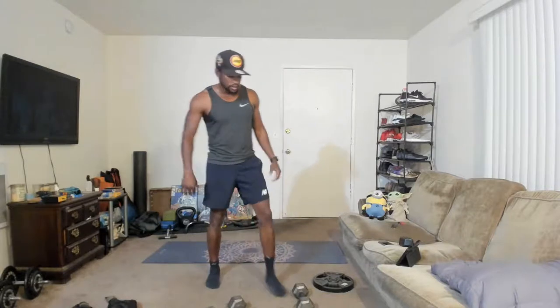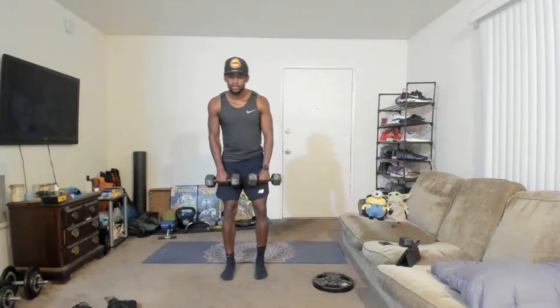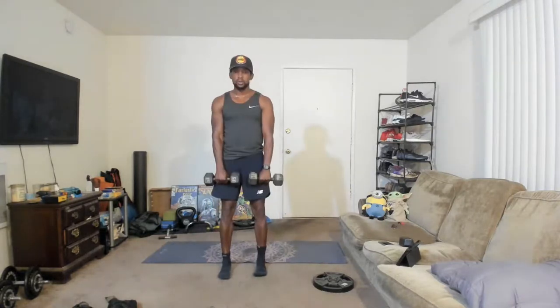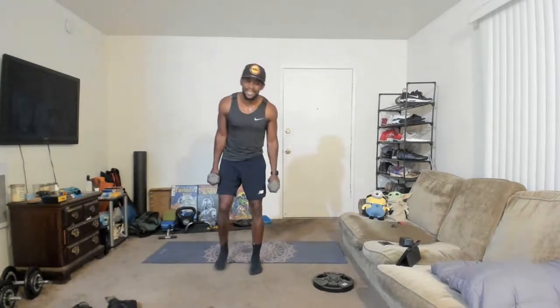Last move before the mini finisher — deadlifts. Grab your weights, hands at the hip, let's work those hamstrings. Everyone focuses on glutes, but let's also work those surrounding muscles. Bend over, hands at the hip, come up, back is flat. Shout out Yasmin — I miss you, I can't wait until we can all kick it again. Drop it down, come back up. Three, two, one. Follow my lead — we got a mini finisher!